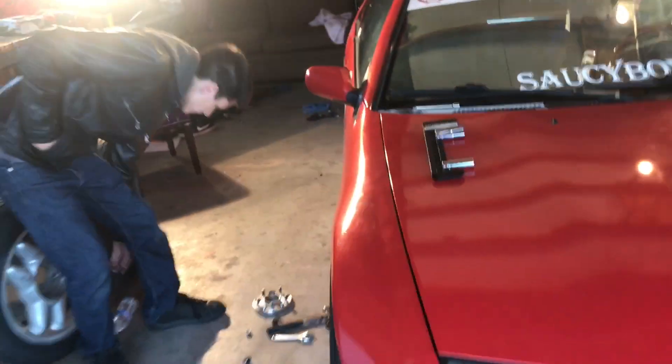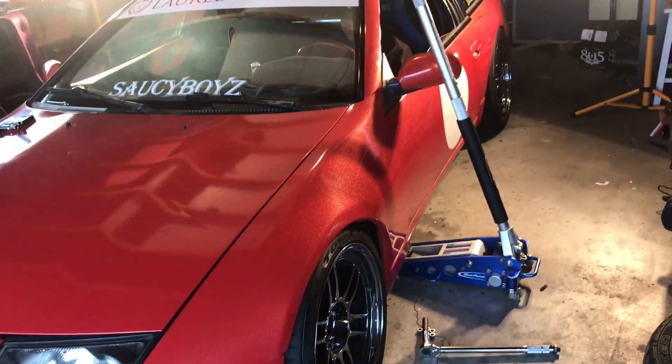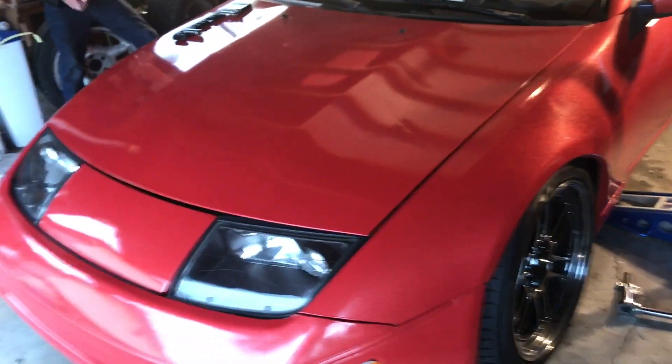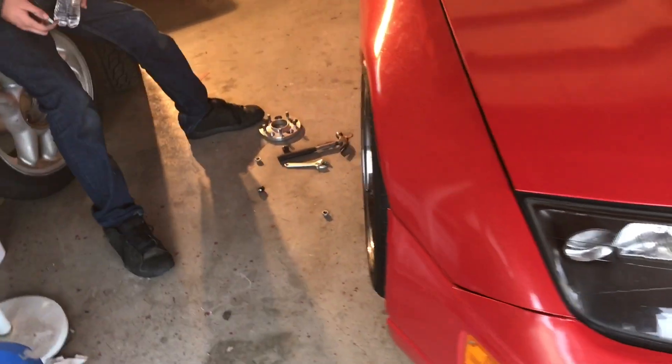Shout out to Michael for helping. I'm actually gonna take this thing out and wash it — kind of want it to look pretty. I do want to take it to the track and beat on it a little bit — maybe autocross.